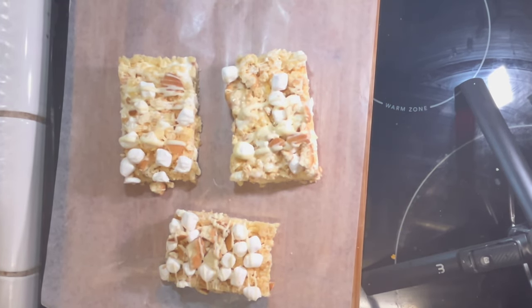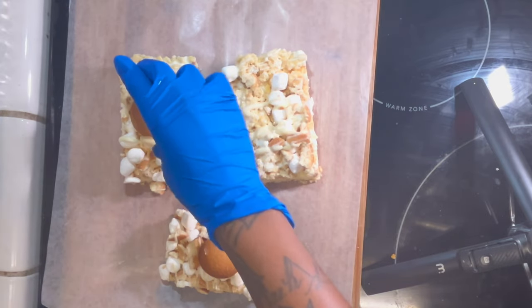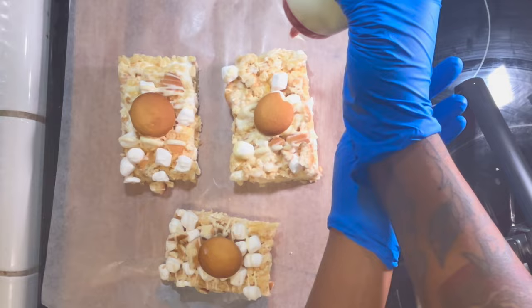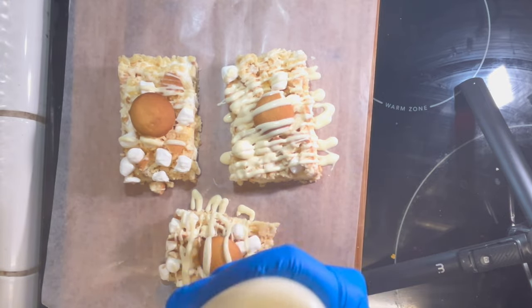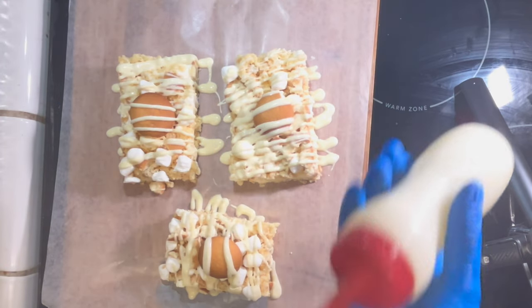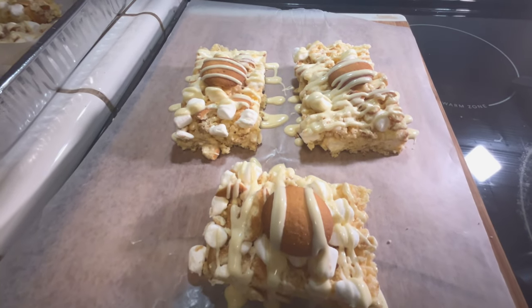Off camera I went ahead and cut them up, and now we're going to top them with some vanilla wafers and glaze them with some white chocolate. I have plenty of videos on how I make my white chocolate — I'll link them down below. We're just going to top these off and then stick them back into the refrigerator until everything sets.